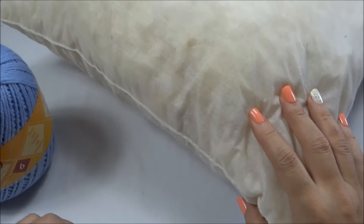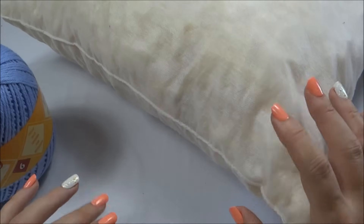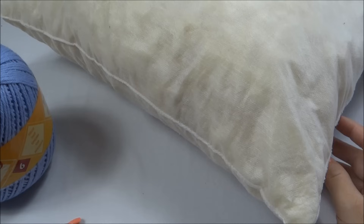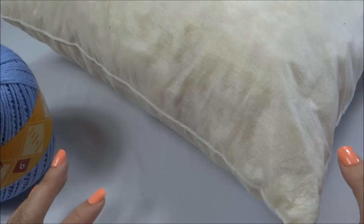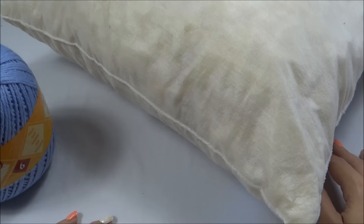Essa almofada é bem bacana porque você pode usar as suas sobras de linha. Se você tem sobrinhas, pode ser até um pouquinho só — você pode fazer uma almofada bem colorida colocando várias cores. Às vezes você tem a sobrinha de linha que não sabe o que vai fazer e acaba ficando no cantinho sem uso. Então, você pode aproveitar essa dica para confeccionar uma peça linda e colorida. Agora que a gente já conferiu a lista e tem a dica de aproveitamento dos fios, podemos começar a aula.